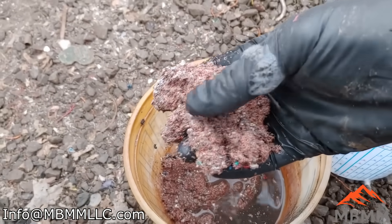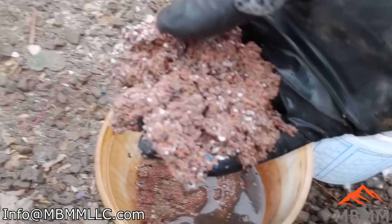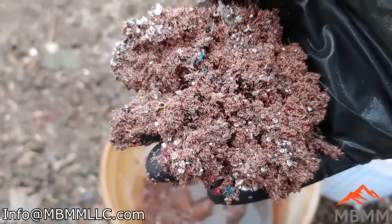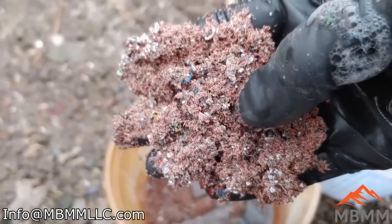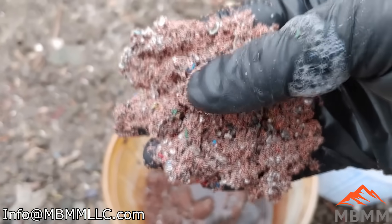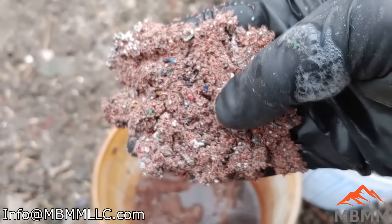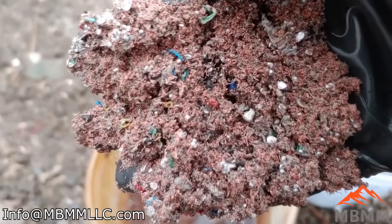A lot of that contamination came over when I brushed down the table at the end. When you get it kind of opened up there's still a little bit of contamination, but it's mostly metal. Some of the aluminum went in there. This sample weighed 24 pounds and it's really hard to get the table tuned up just right when you're only running 24 pounds. If you had a couple tons of the stuff and all day to play with it, you could probably make a really, really nice cut.